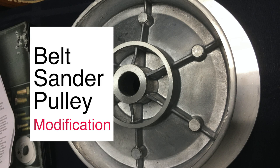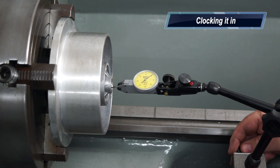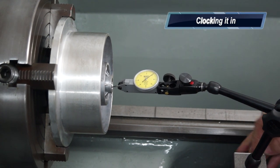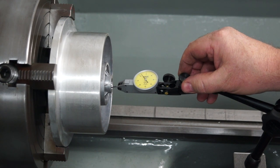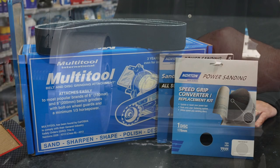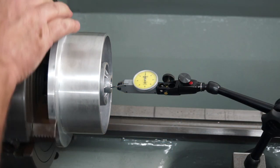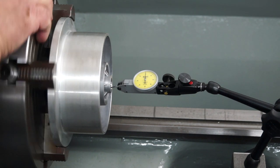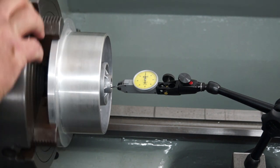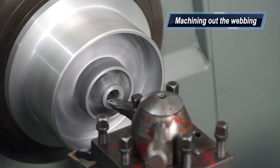G'day everyone and welcome to Aaron Engineering. I thought I'd put up a quick video today to show you some pulley machining I've been doing. If you've been following along on my YouTube and social media channels, you'll know I bought a multi-tool disc sander belt and disc sanding attachment for my big GMF grinder. The problem was the pulley wouldn't fit the shaft — it was 5/8ths of an inch diameter and my shaft is a 1 inch diameter.